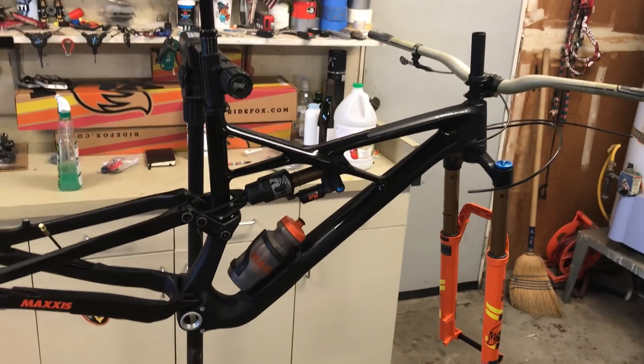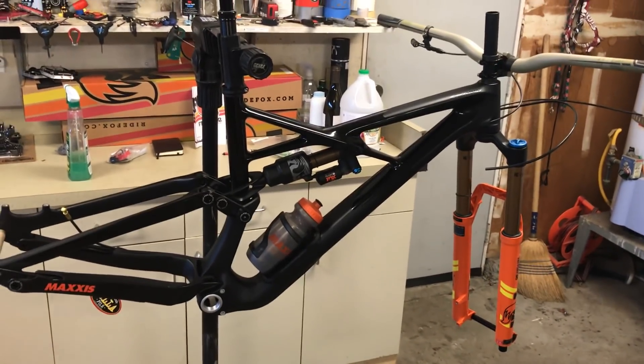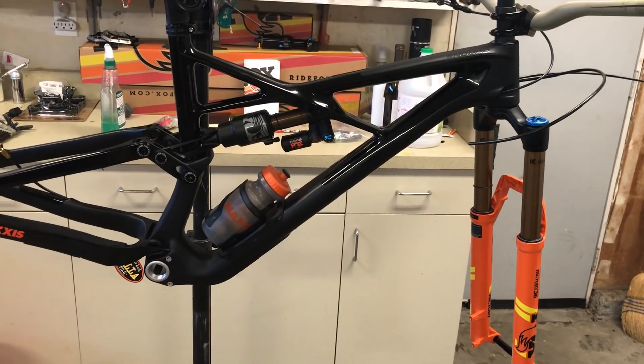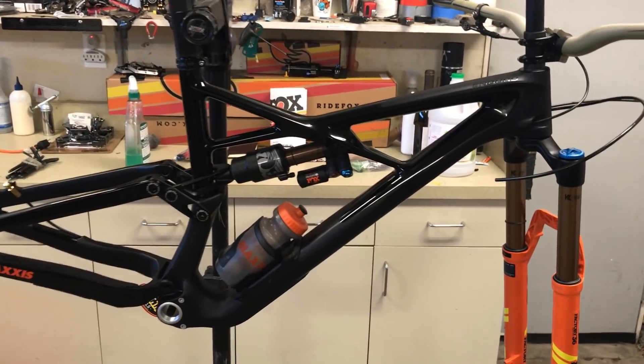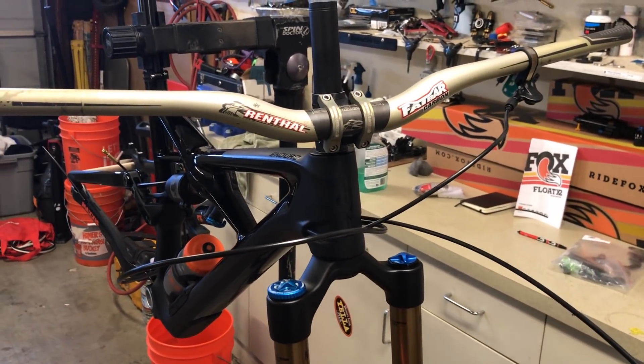If you're looking forward to seeing what else is coming on this bike, make sure to look out for more videos. I'm going to sign off — I'll catch you on the trails. Just kidding, I probably won't because I still can't ride a bike, but soon enough. Peace.